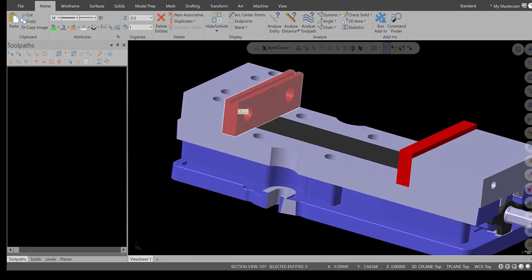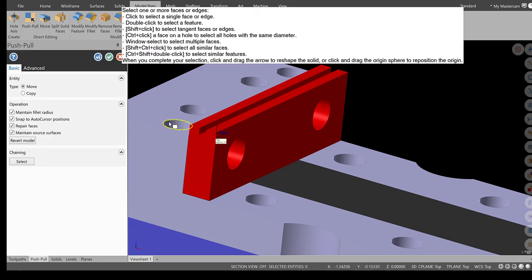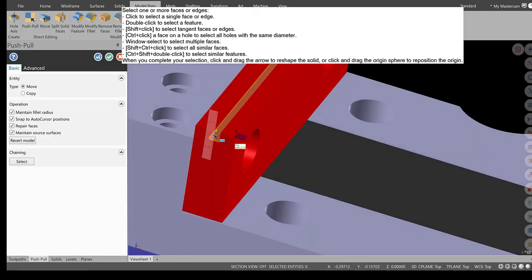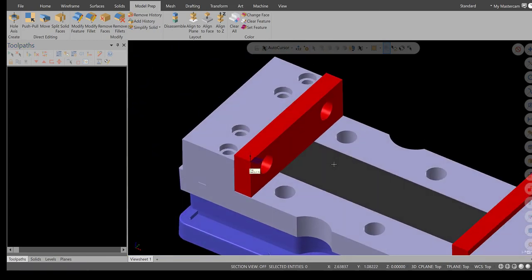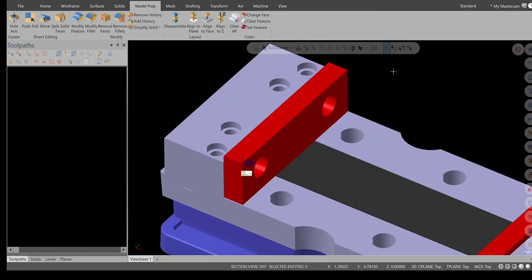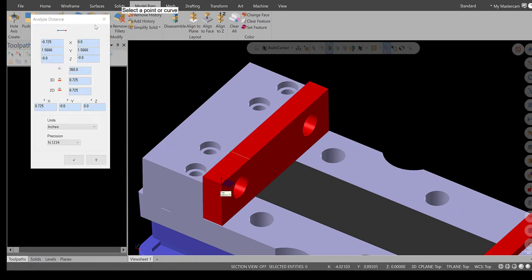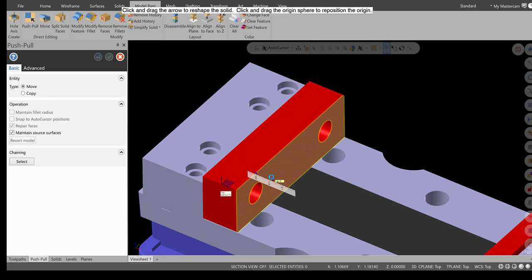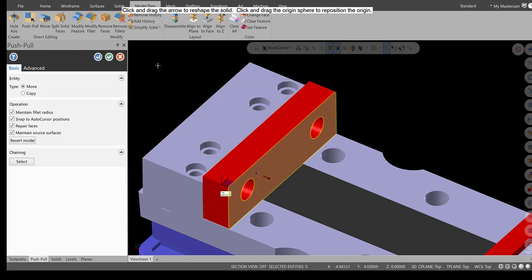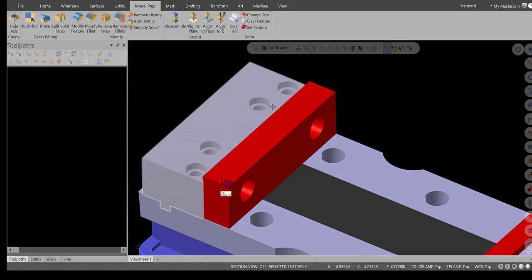Let's modify this jaw using the Model Prep function. First, get rid of the slot used for the little stop that comes with the curb vise: Model Prep > Push Pull, select the bottom face, select the arrow with the scale, bring it up to the endpoint of the vise to get rid of that slot, and hit green check. Next, make the jaws one inch wide — that's the typical material available. Go to Push Pull, analyze distance: it's 0.725. Type in one inch minus 0.725, enter, green check. Double-check: it is one inch wide. That jaw is modified.